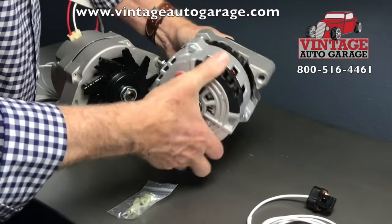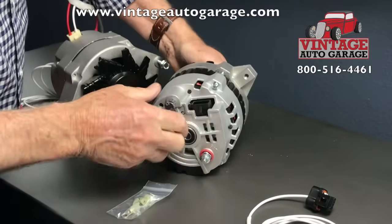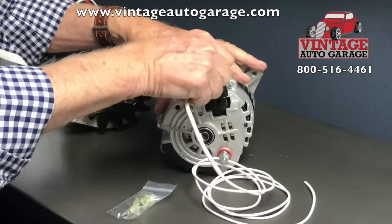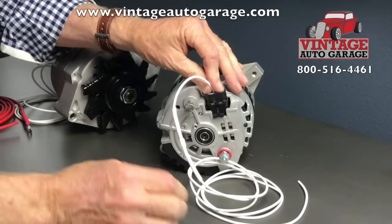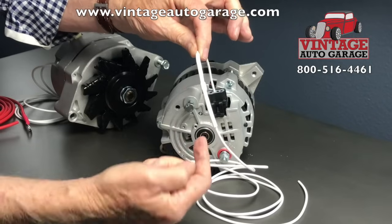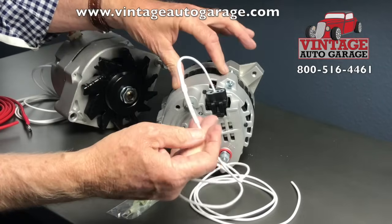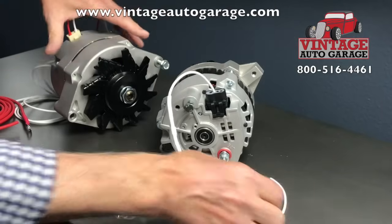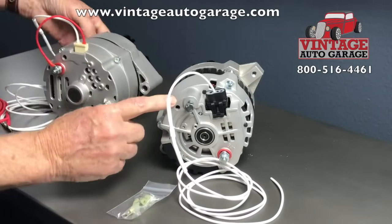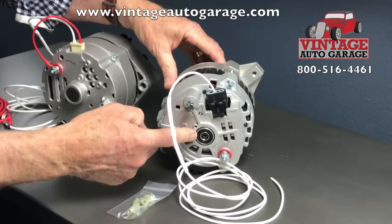On the CS130, there's also a plug in the back of the alternator where the excite wire plugs in. The excite wire still has the same diode — the one-way check valve that allows voltage to go into the alternator. The difference here is it does not have an external sense wire; the sense wire is internal to the alternator.